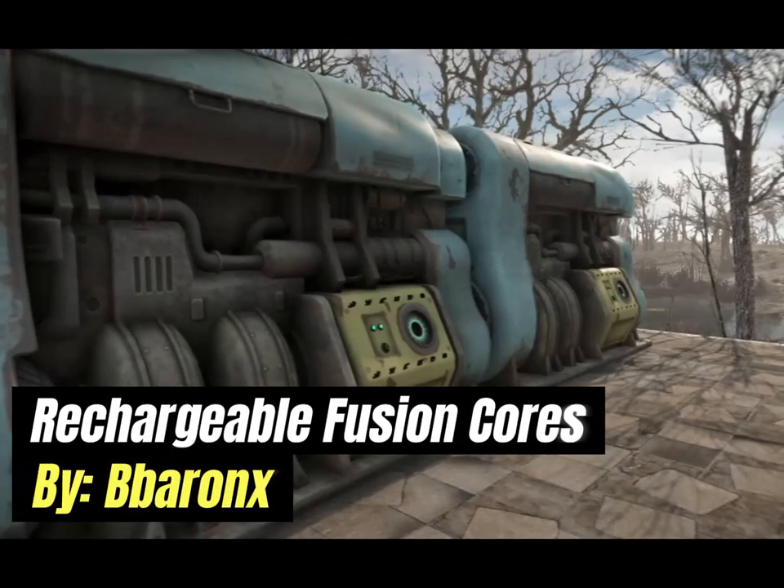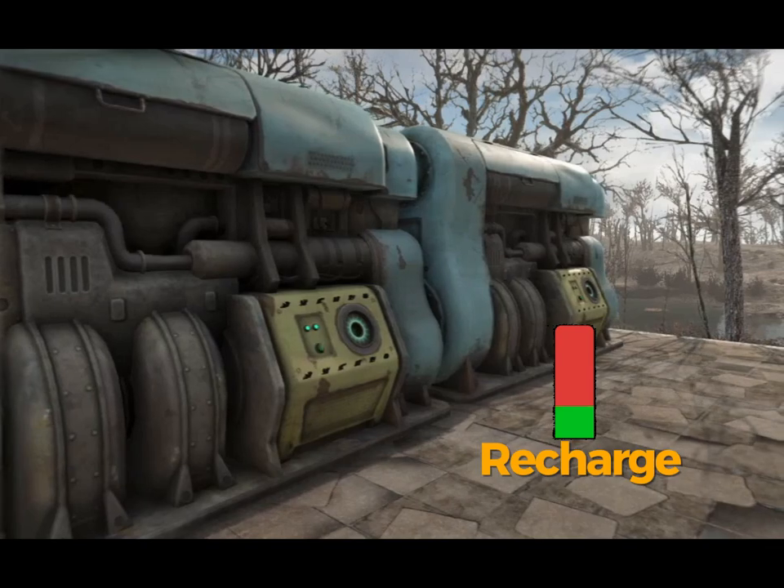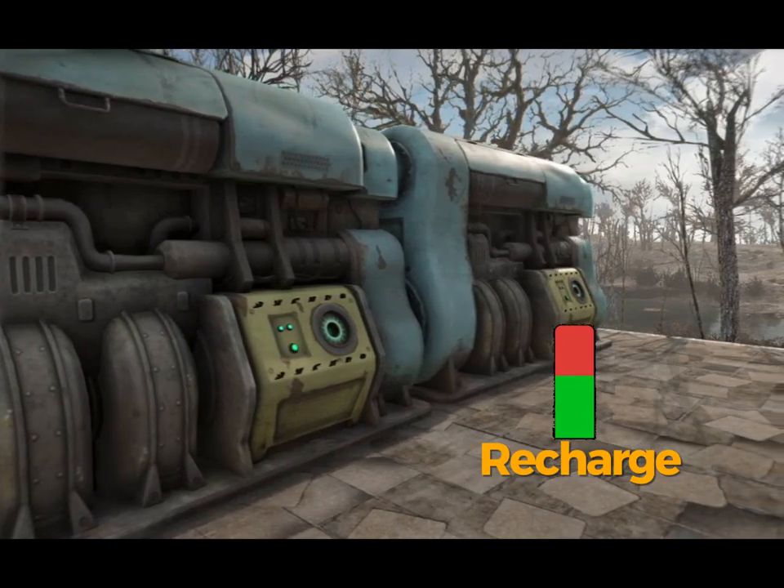For added convenience, the Rechargeable Fusion Cores mod allows you to recharge used cores, so you'll always have a supply on hand.